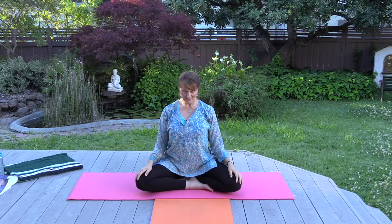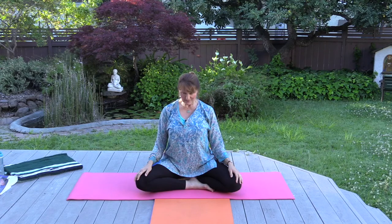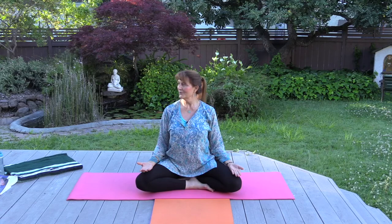From here, let's exhale and release the head, chin down towards the chest — a gentle stretch for the back of the neck. Inhale back to center and exhale, turn the head to look towards the left. The hands can be down or turned upward. Breath is relaxed, body relaxed. Inhale back to center and exhale, turn the head towards the right.